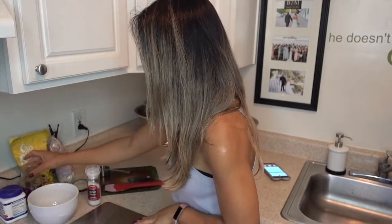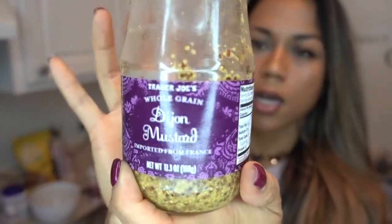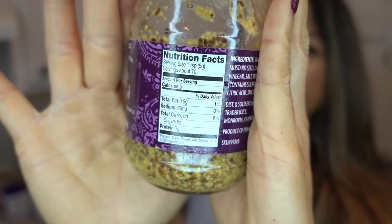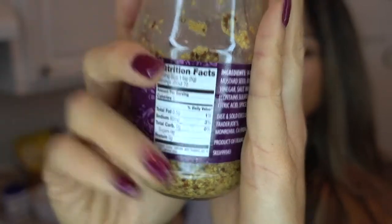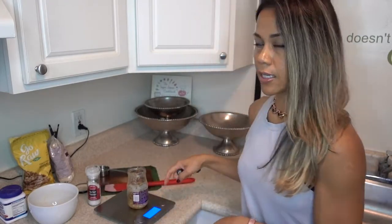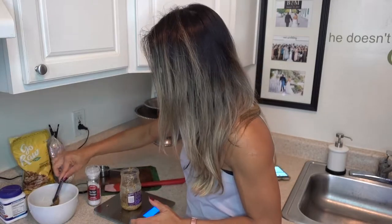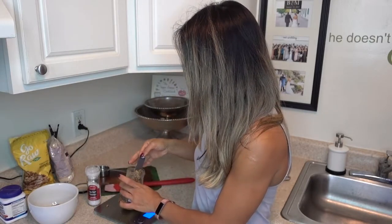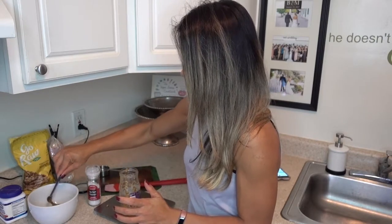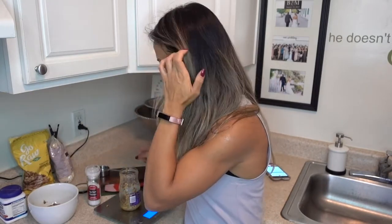Then I'm going to do 15 grams of Dijon mustard — I love Dijon mustard, this one is from Trader Joe's. Make sure you get a mustard without oils, as some have added oils which make them fattier. This one is half a gram of fat per serving. I'm doing three servings which is 15 grams. I've tared my scale to zero and I'll pull out mustard until the scale reads negative 15 grams.